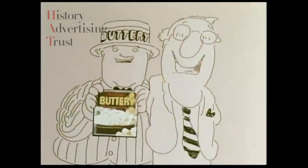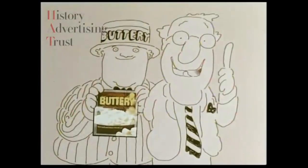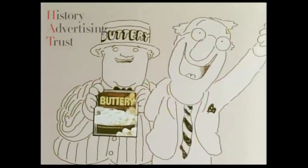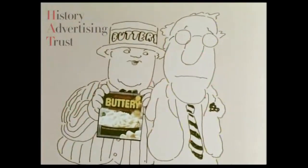Buttery potatoes, just right for me. McDougal's buttery instant mashed potatoes — the only instant mashed potato with milk and butter already added. It's the butter that makes them better, you fool. Yes, it's the butter that makes them better.